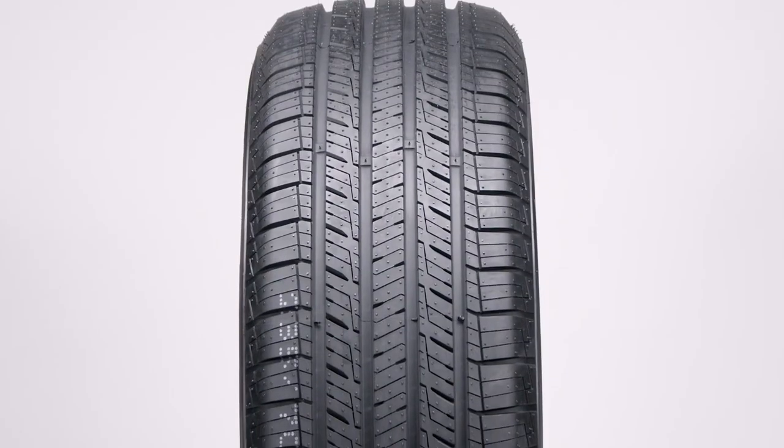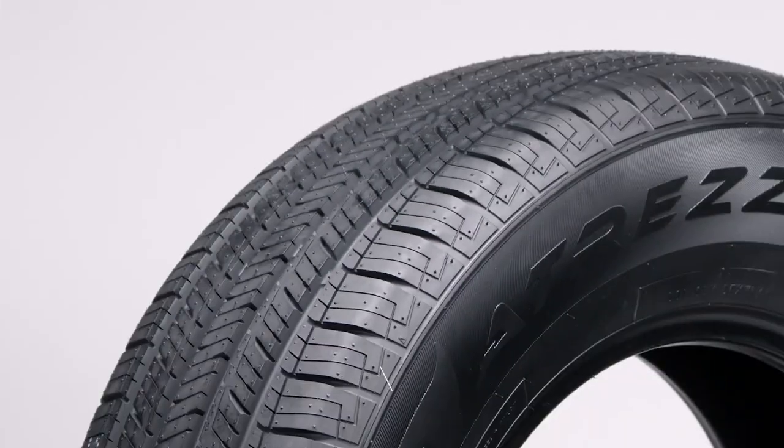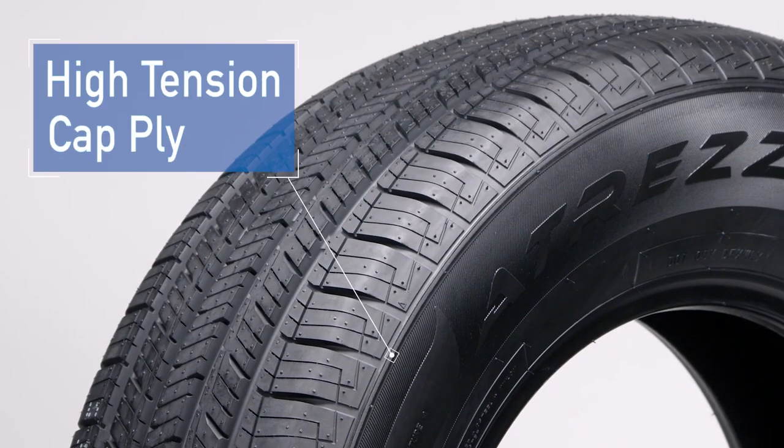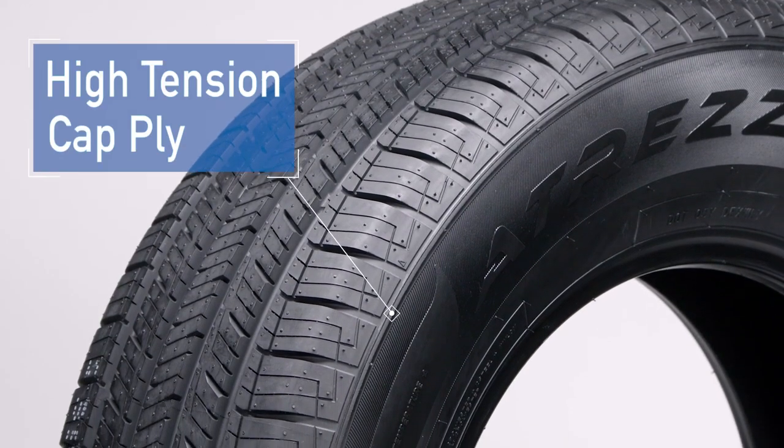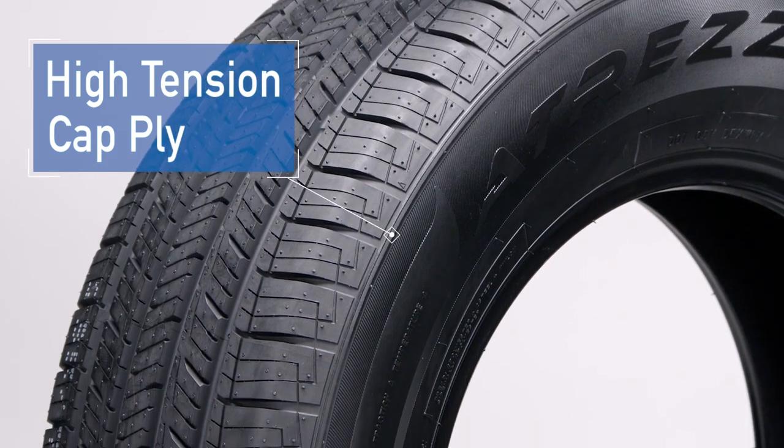Take a look at this wide contact area here. The wide tread surface evenly distributes ground pressure, which helps to improve tread wear. Finally, this high-tension cap ply with high rigidity bead enhances handling, cornering, and steering response for those of you that like a more spirited drive.